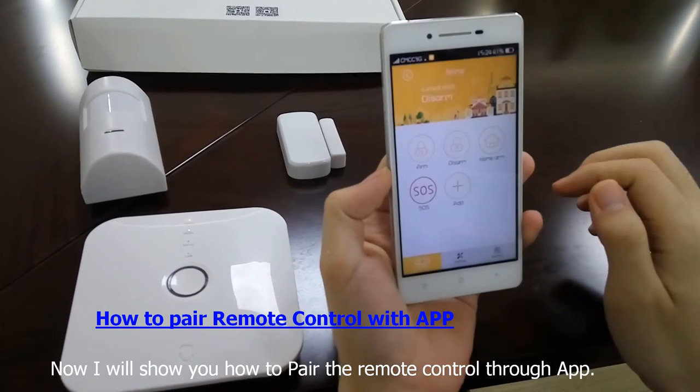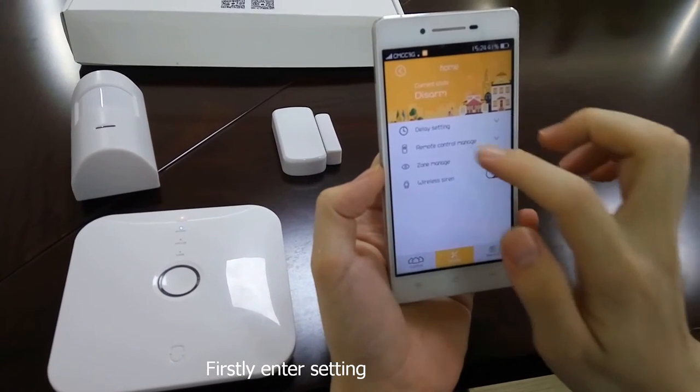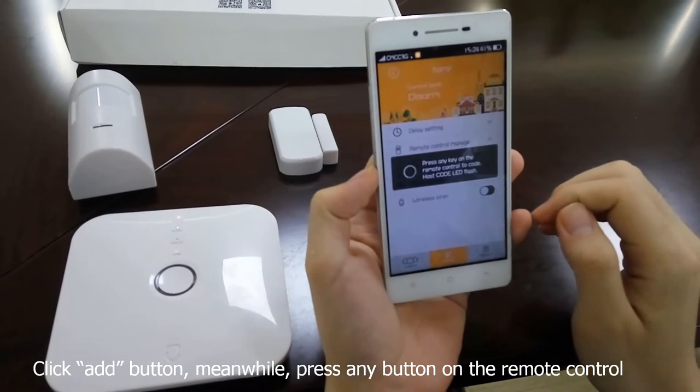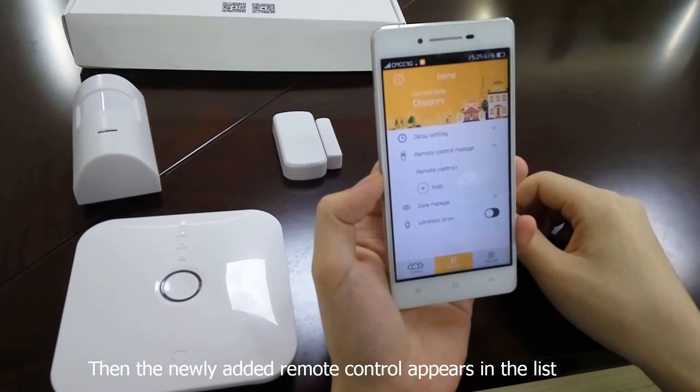Now I will show you how to pair the remote control through the app. Firstly, enter Settings, then choose Remote Control Manage. Click the Add button. Meanwhile, press any button on the remote control.